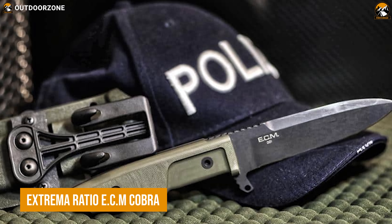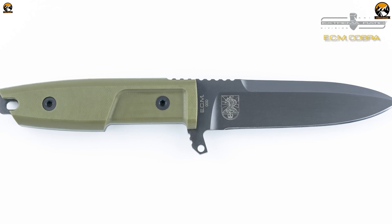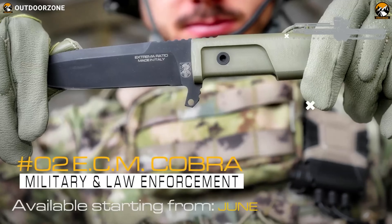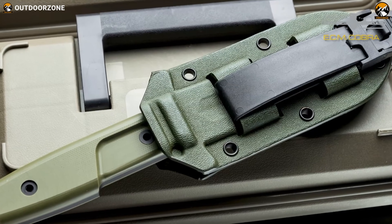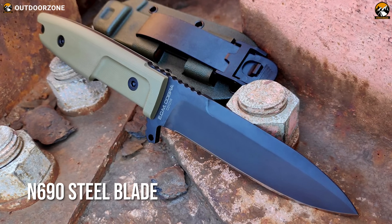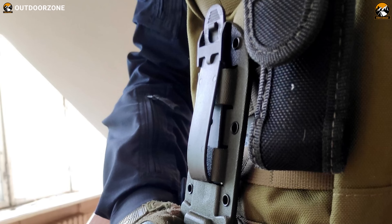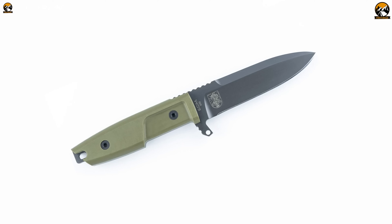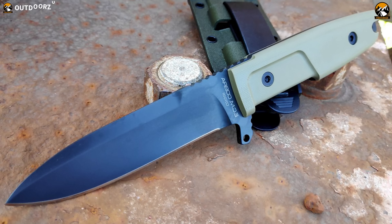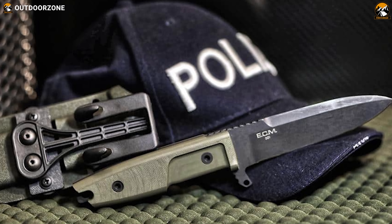The Extrema Ratio ECM Cobra is a revolutionary fixed-blade tactical knife designed for operational uses. Combining the features of a useful tool with the dependable performance of a blade, the Cobra is a must-have for military personnel and survivalists. Being compact and lightweight at only 8 ounces, its Bohler N690 steel blade and diamond-like carbon surface coating make it impressively solid and durable. The high-resistance G10 handle is fixed to the full-tang profile for maximum strength, while the MOLLE-compatible polymeric sheath ensures easy transport.